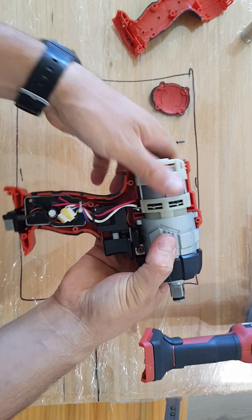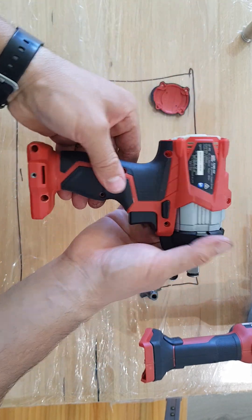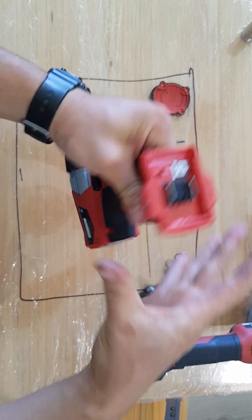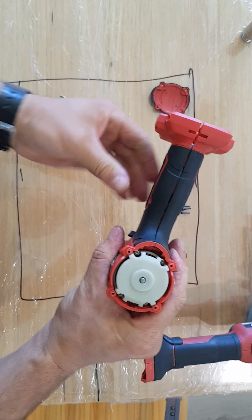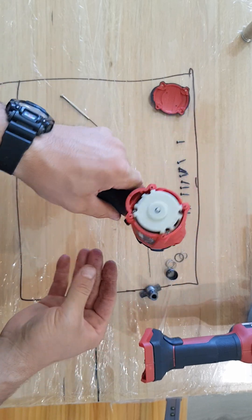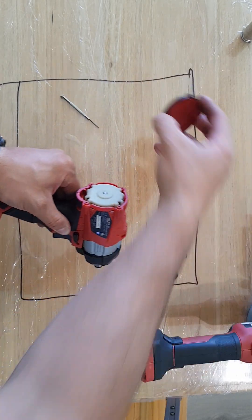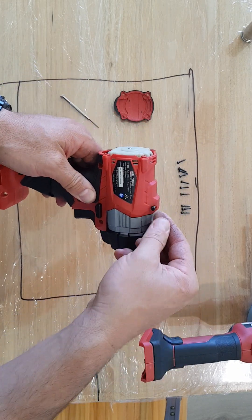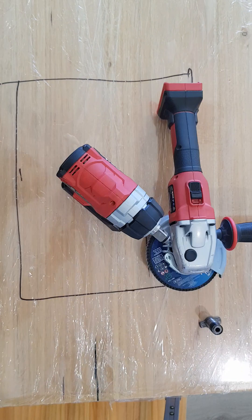Now I'll start putting the bolts in — all of them. I'll do the cap last as well. To start off I'll use the little one which goes here, the shorter one, so I don't mess up. I'll just put it in the post for a second.